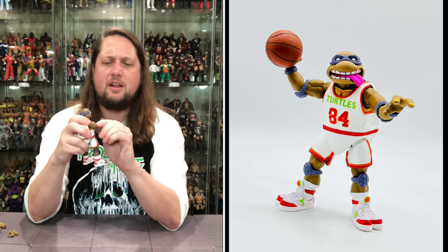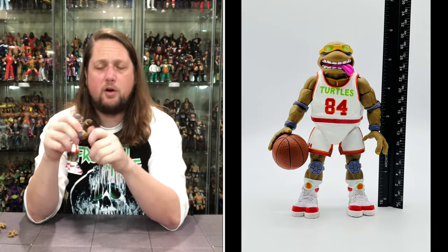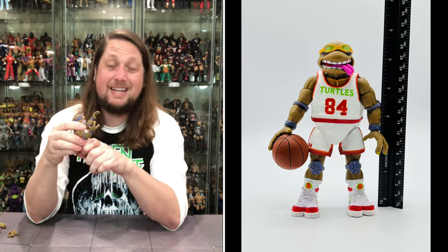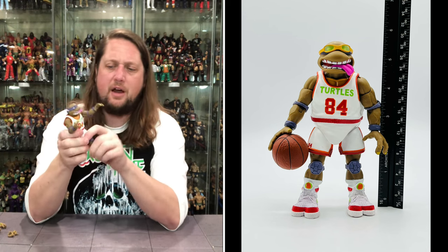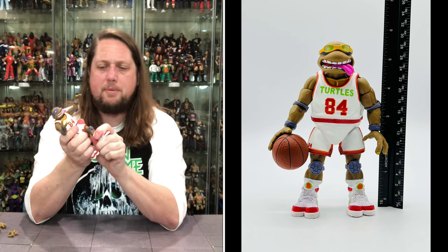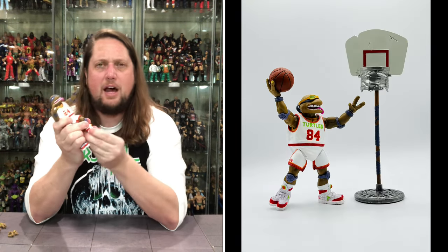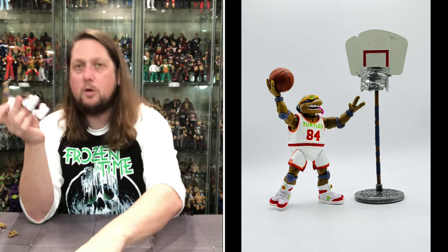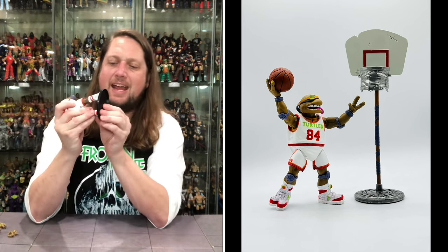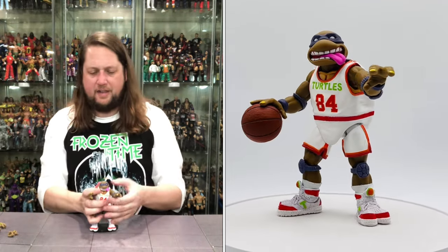Arms going around on Donatello — bicep cut, single jointed elbow, side to side, hands back and forth, up and down. Waist articulation is non-existent on these turtles, of course. Does get a big split going on. Leg goes up, bend at the knee, side to side at the knee. No ankles, but you do get up and down on the foot. Peg hole — will he fit on a Ringside Mattel stand? What do you know, fits perfectly on there.